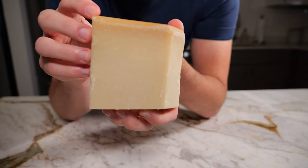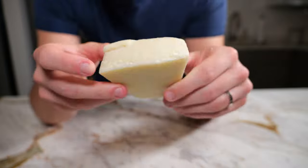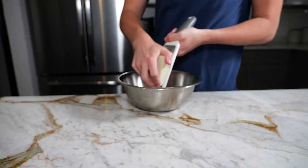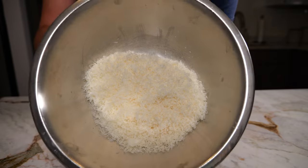Now we're going to talk about cheese. Classic recipes are going to call for pecorino romano, which is a cheese made from sheep's milk. I like to do about three ounces altogether — two parts pecorino romano, one part parmesan.